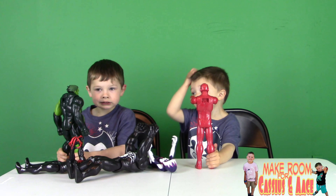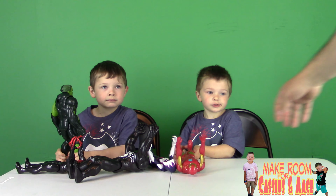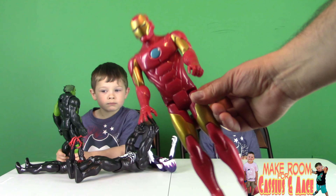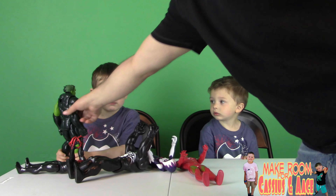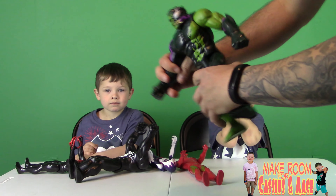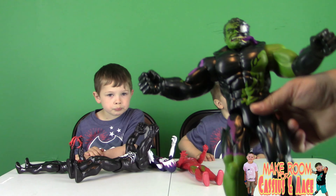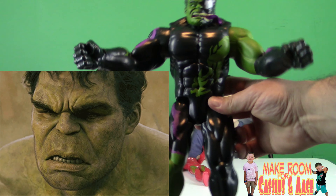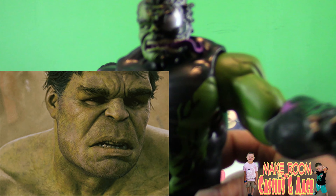Let's see — this is just a standard Iron Man; I think this has been out already. They reuse a lot of these parts. And then finally, Venomized Hulk — he's the only one that doesn't have very impressive hands, but the face is really cool.